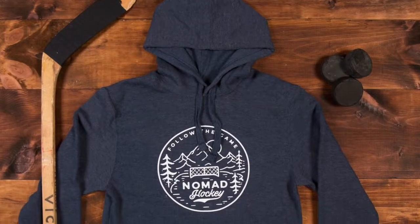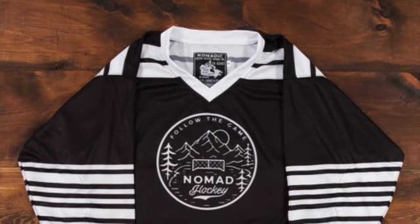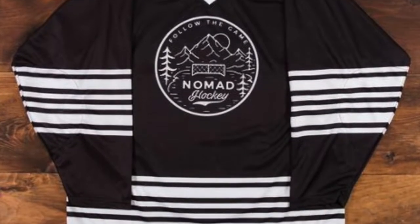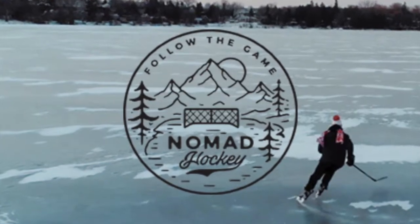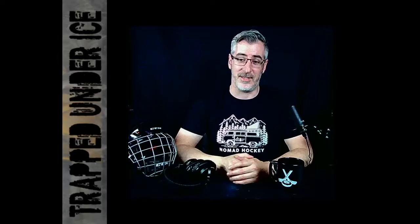Side note — my partner recently found a brand called Nomad Hockey out of Dartmouth, Nova Scotia. She picked me up a couple of their pieces and they are fantastic. These guys do great work — I got stickers, a postcard, and all kinds of stuff in the package. Please check them out; I'll put them in the description below. Quick shout-out to another Nova Scotian doing great things for hockey — their gear and hats are awesome.